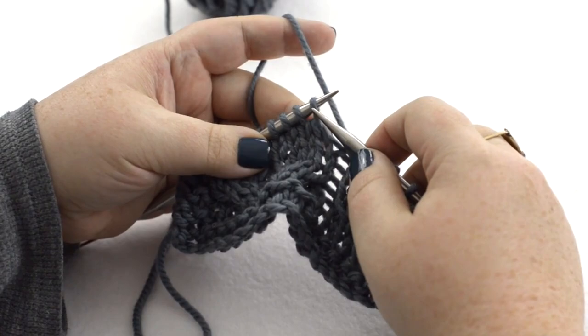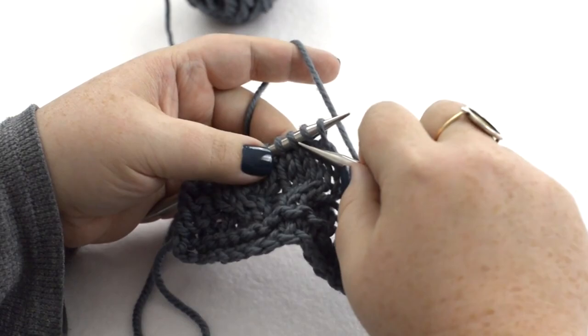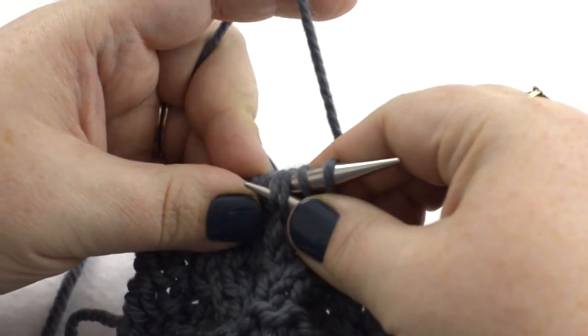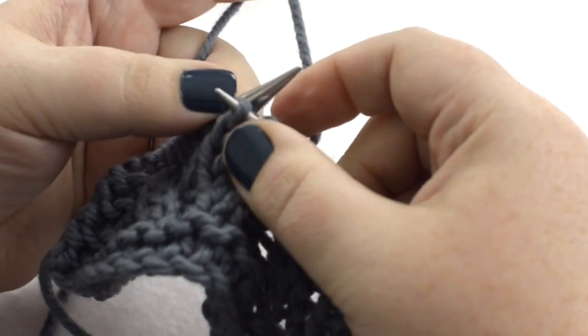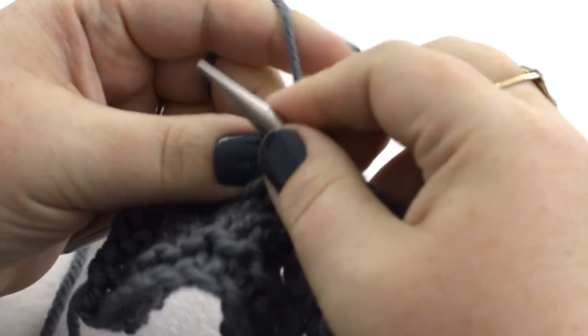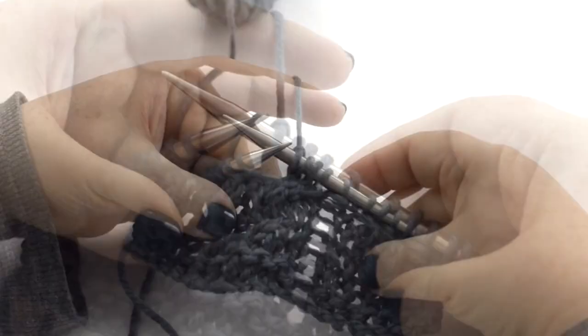Since we want it to slant right, this is a back cable, so these first two stitches are going to go behind or to the back. Take your right-hand needle and insert it under these two stitches through the front legs. Take your fingers and pinch hard, trapping those stitches against the needle, slip it off — these two back stitches aren't going anywhere — then pick them up with your left-hand needle, slip them over. We have made the cable. Return the held stitches and knit them. We have created a right-slanting or back cable.